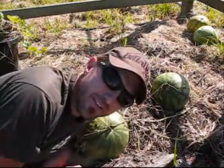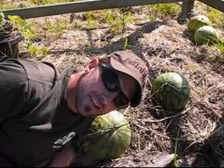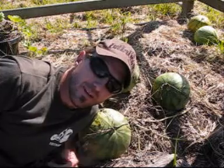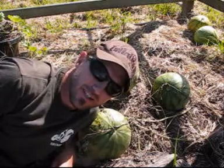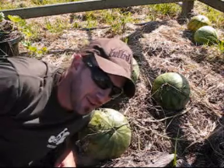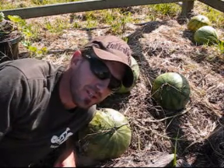G'day. Just as a bit of a follow-up to my watermelon videos — it's been at least two weeks now since I did that first video where I said I'd cut up a couple of watermelons. They'd been there for ages and I thought they'd be ripe, and I was really disappointed. Anyway, I've had a couple of comments, a couple of bits of feedback about them.